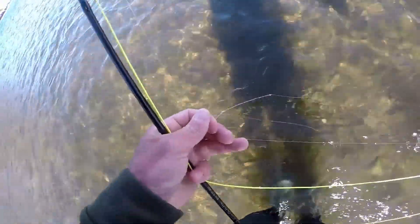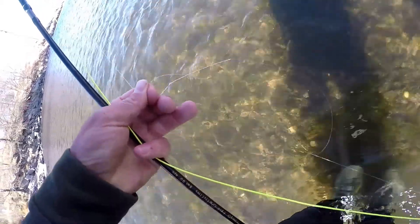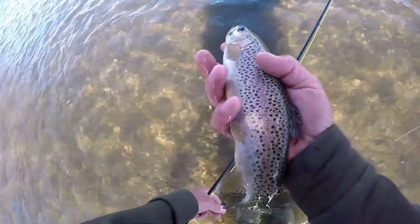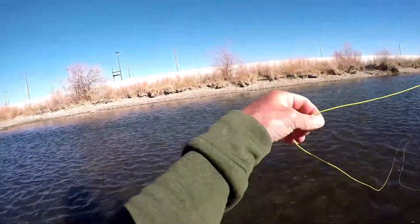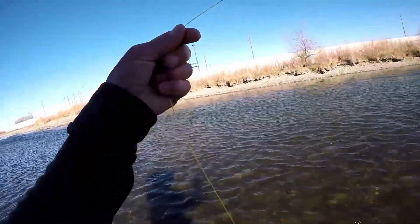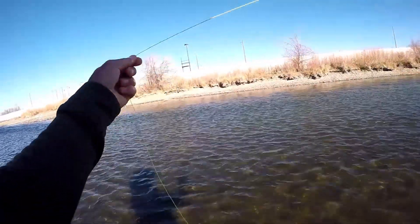Just a feisty little 12-incher — right back in the water. Stay away from the pocket!